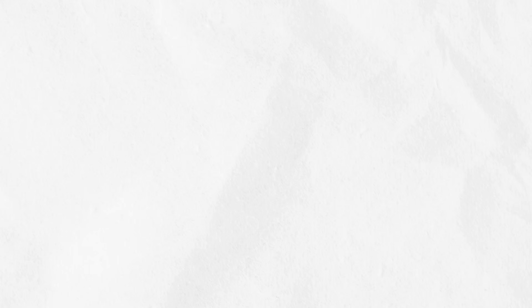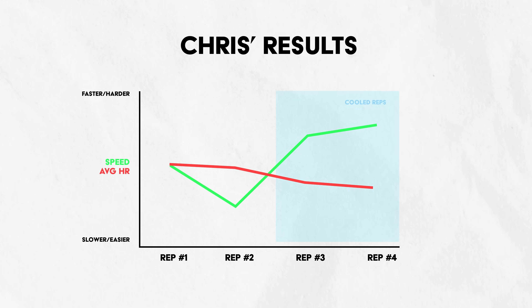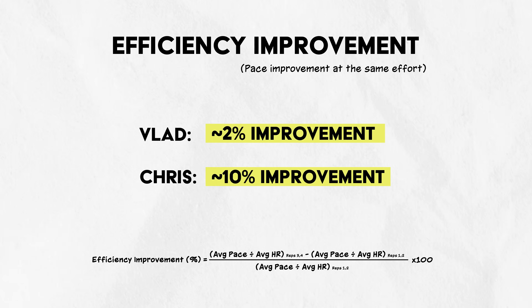If you look at my results, I was pretty blown away by it. My average heart rate in the two cooled reps was actually lower, but my pace was faster — and it was significant. Mine was very close, although I could go a little bit faster and a little bit harder, but your heart rate was significantly less and you were able to go significantly faster.